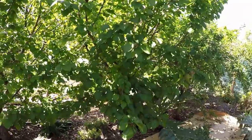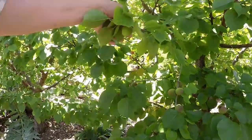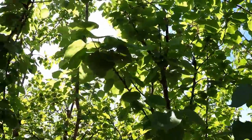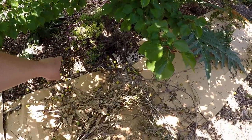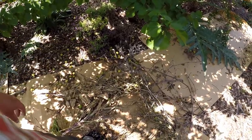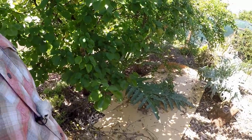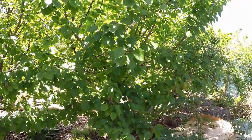Next door to the aprium we've got an apricot tree. We've got a nice fruit set going on this tree as well. For the most part this tree has been self-balancing. If you look down towards the base, you can see all these fruits that have dropped are from that apricot - so that's no thinning on my part. It just has dropped a bunch of its fruit and it's a little bit sparser than I'd like, but at the same time we're going to get plenty of apricots off the tree.